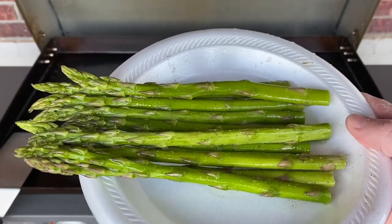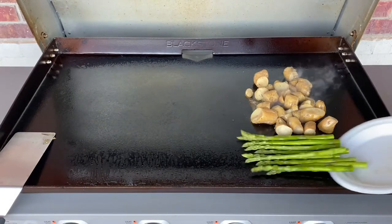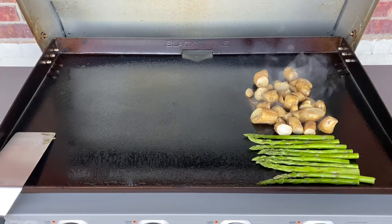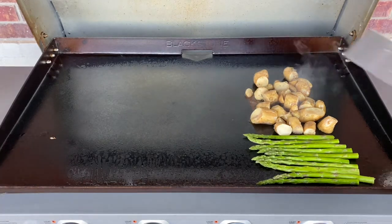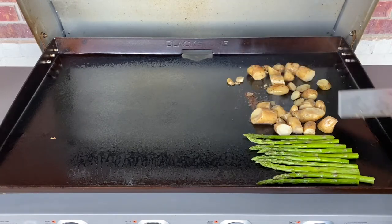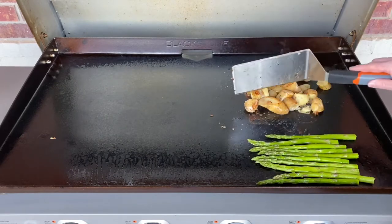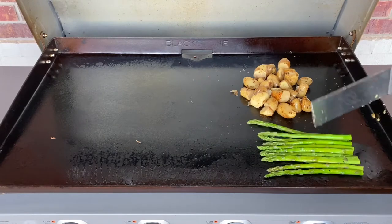Here's that asparagus. I've got it coated in olive oil with some salt and some pepper, just something to season it up a little bit, and we'll go ahead and throw this on the griddle and let it start cooking up. In a few minutes we'll turn those potatoes around and get them browning on all sides. Let's give them a little turn and see how they're starting to look — try to get a little color on them.